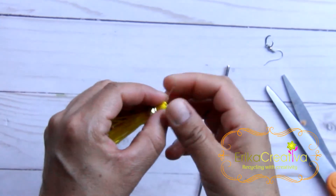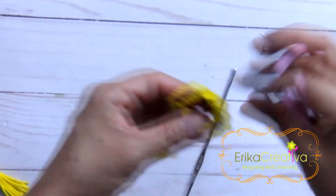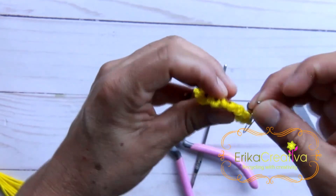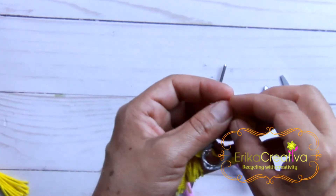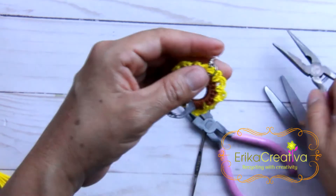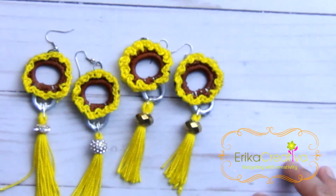We're going to add a tassel. And here are the earrings — I hope you liked the idea. I really liked it and they look really cute.